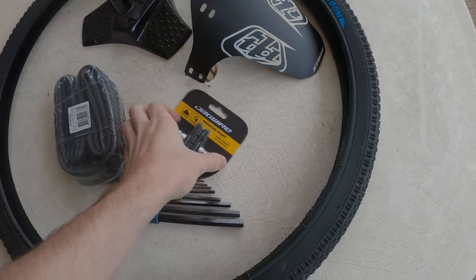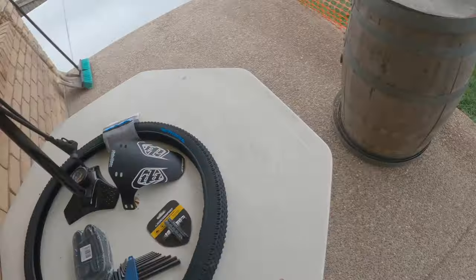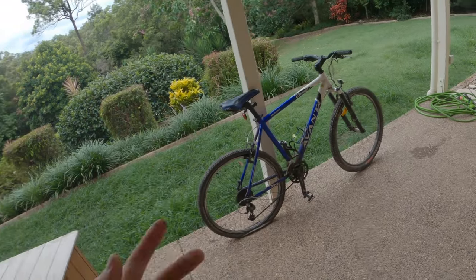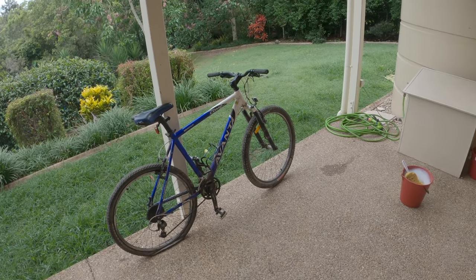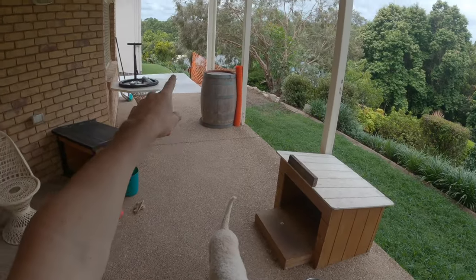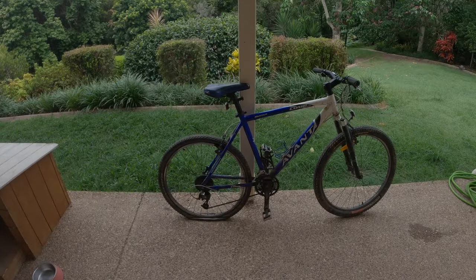I've also got brake pads, a tube, a pump, and zip ties. I'm gonna wash it — I might set it to a time lapse or talk through it, I'll figure it out. But that's what this whole video is about: fixing, restoring, taking stuff off, making the bike look all nice and new again. Let's start the video.